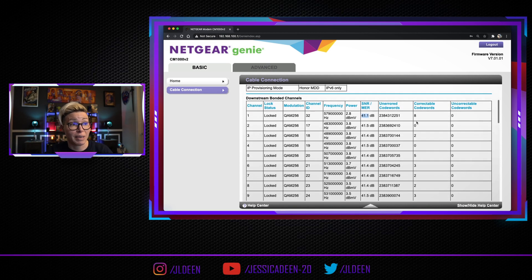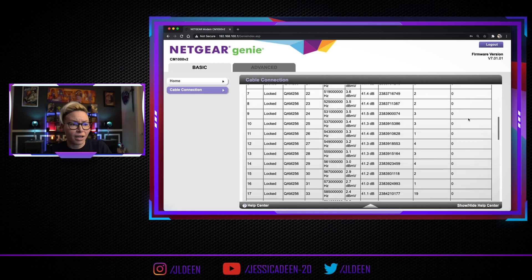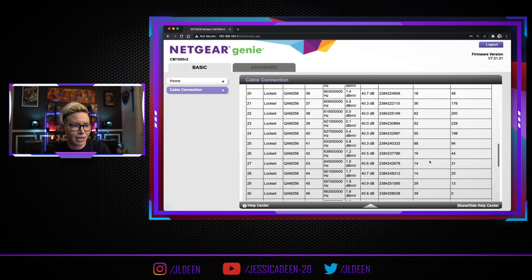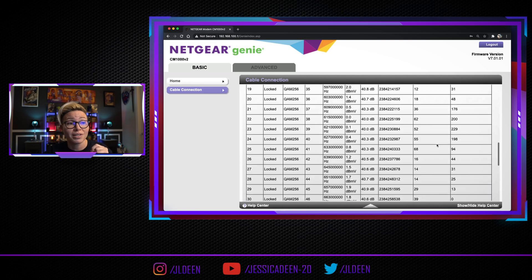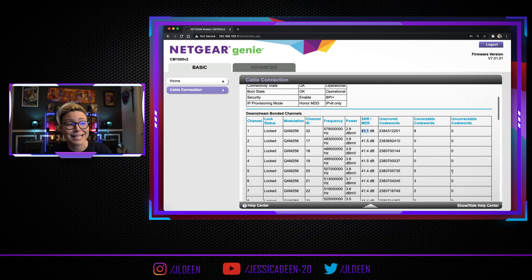Another key indicator on this page is the amount of correctable and uncorrectable codewords. Some of them are okay — you can see I even have 1,300 down here. But what you don't want to see is millions of these, because large numbers in those columns indicate issues on the frequencies delivering the speeds you're paying for.